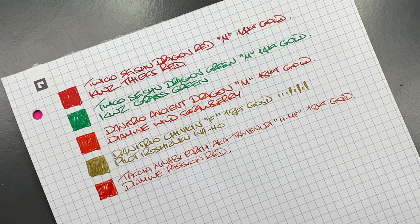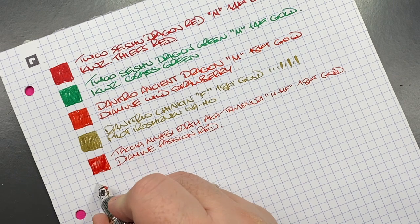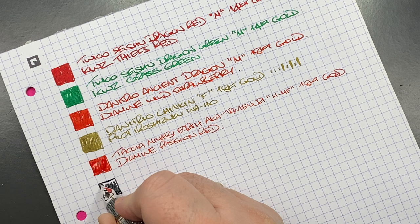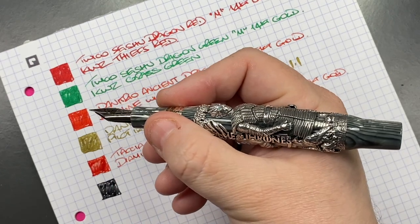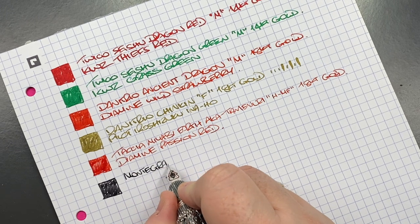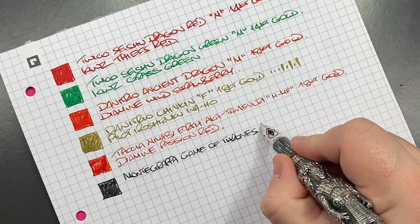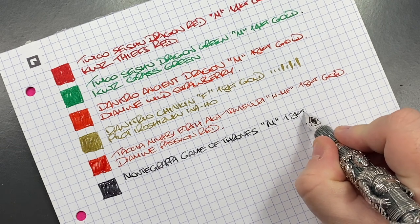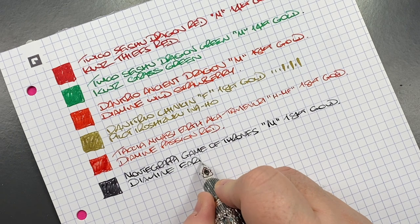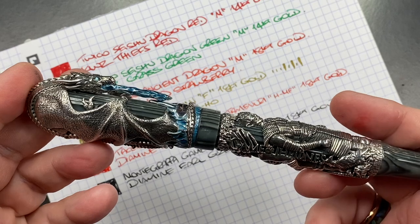The next pen is the Montegrappa Game of Thrones Winter is Coming. A lot of you are probably wondering if this pen is uncomfortable to hold — it's actually not. You do feel the silver against the crook of your hand, but it's not uncomfortable. This is the Montegrappa Game of Thrones Winter is Coming, medium 18-karat gold nib, inked with Diamine Earl Grey. It's a beautiful pen and I'm still in awe that I have it in my collection.